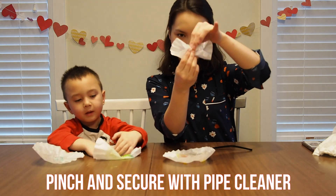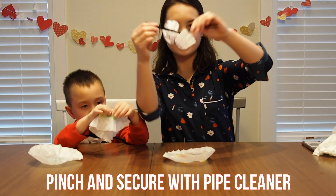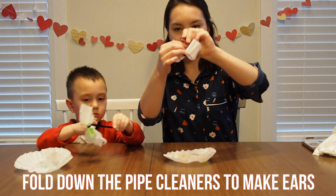Now you can pinch them and secure them with pipe cleaner to make the butterflies. Fold down the edges of the pipe cleaners to make antennae.